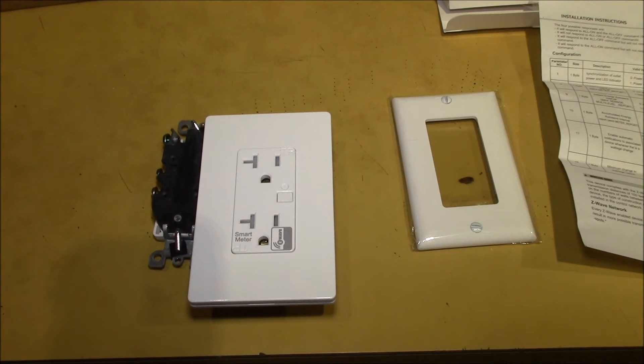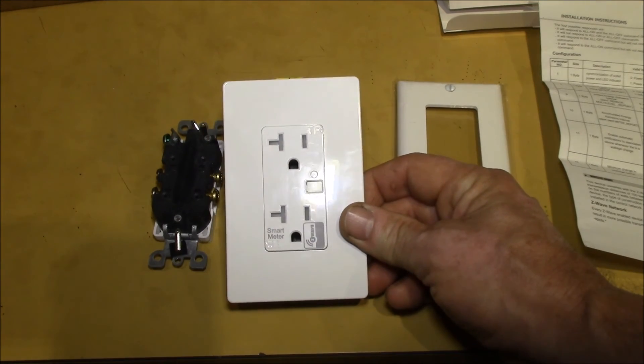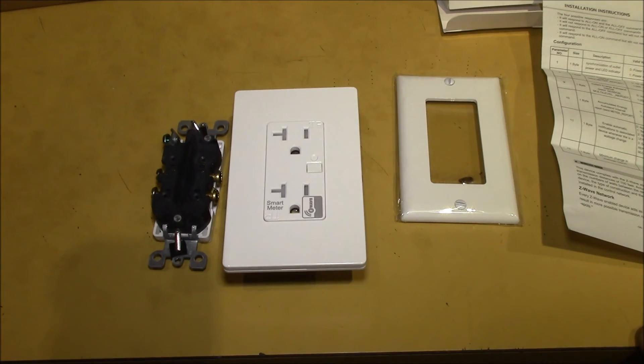I'll show you what this looks like when I get ready to install it, and we'll take a look at that. We'll catch you later then.